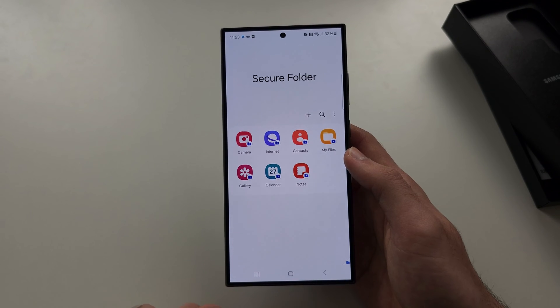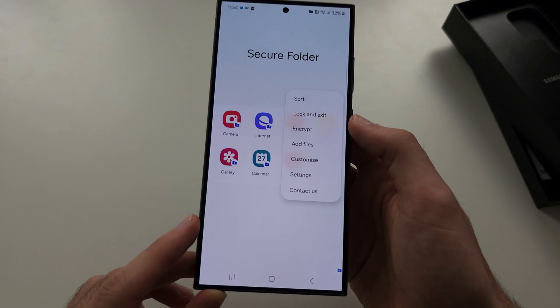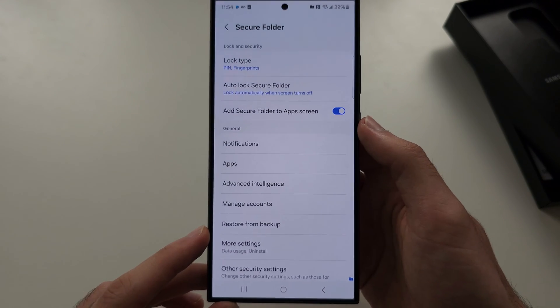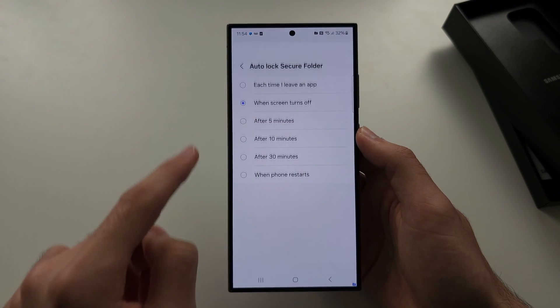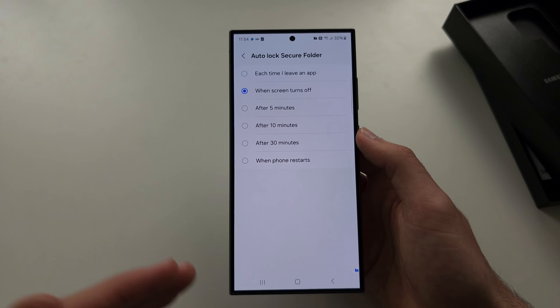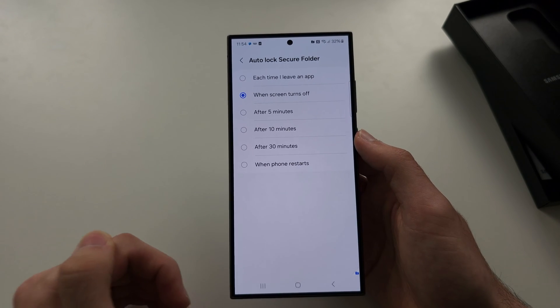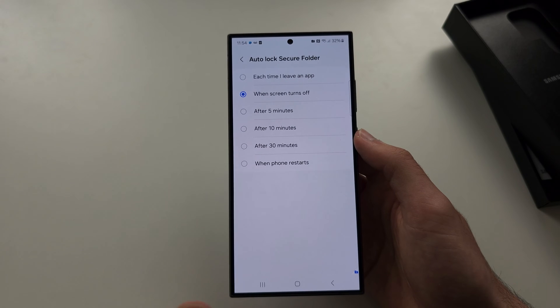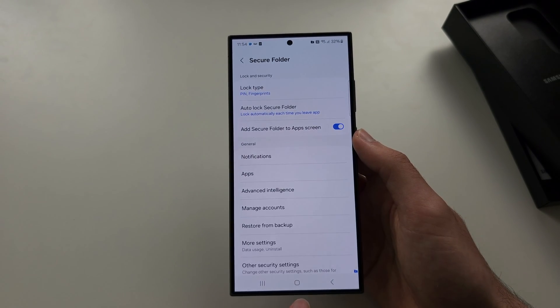Once the PIN is added, in this Secure Folder menu, tap the triple dots and go to Settings. Here, we see Auto Lock Secure Folder. This determines how long it will take before the photos in the Secure Folder, which are going to be hidden, are locked. I like to set it to lock each time I leave an app.